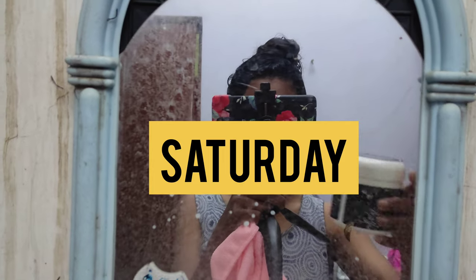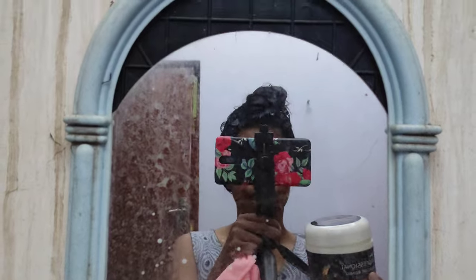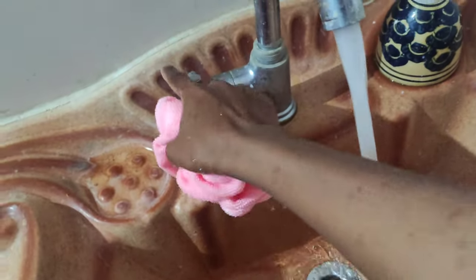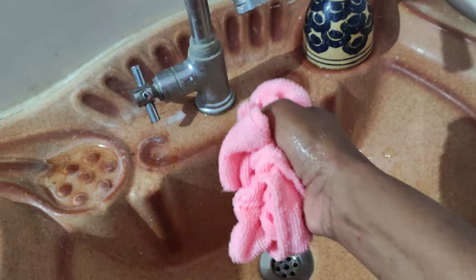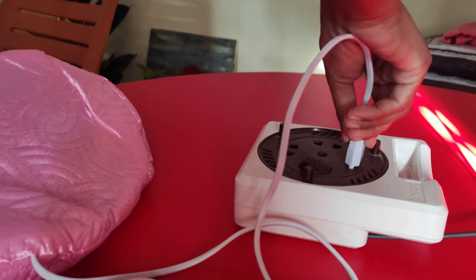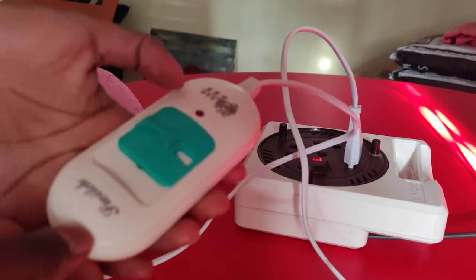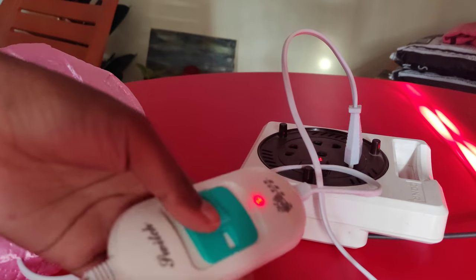On Saturday, I washed my hair and then applied the spa cream over the washed hair. This is my towel that I use for hair spa. The first process is to get the towel super wet and then drain the water out by squeezing it properly. Then comes the process of how to operate this hair spa cap — and this is how you turn it on and off.